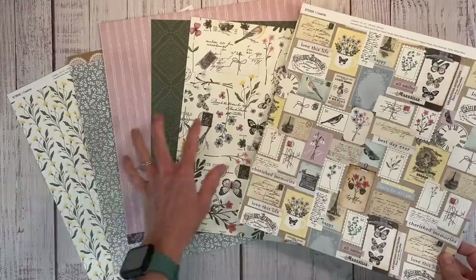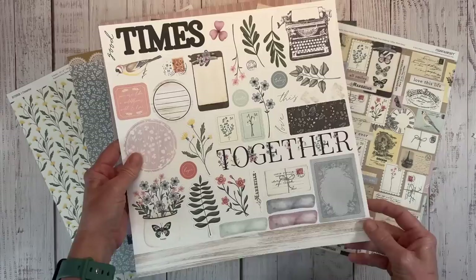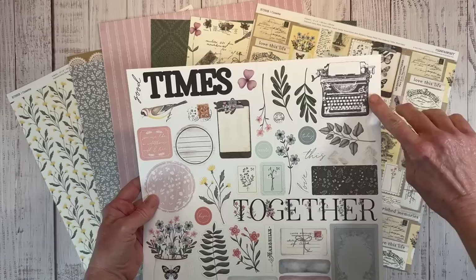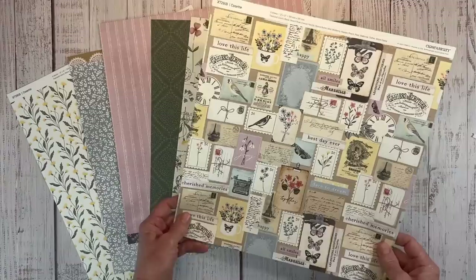All of the papers are double-sided. I already have them flipped over so you can see all of the patterns. I think I'm going to be fussy cutting some of these out to use as embellishments. There is a coordinating sticker sheet as well that has great little title options — 'together' and 'good times.' I love the vintage typewriter. I think that is just really cool. And then just the floral accents, there's some border stickers, journaling spots, a little bird there. I think it's really, really pretty. So that's the sticker sheet.